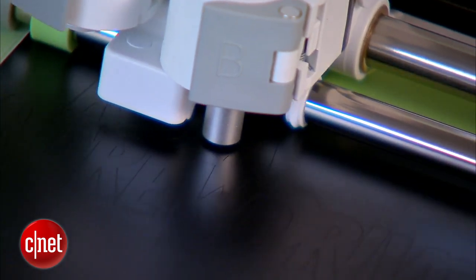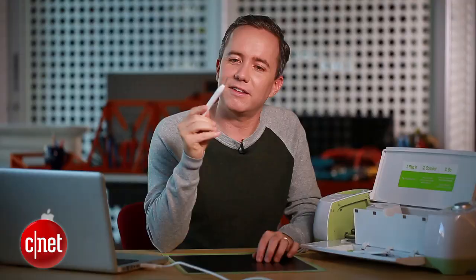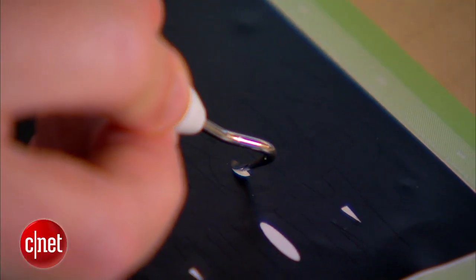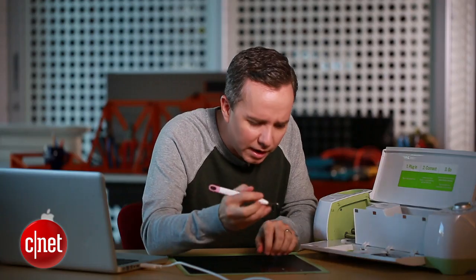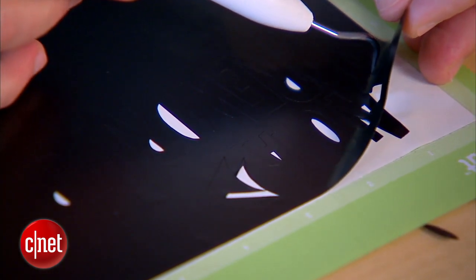Kind of reminds me of the old dot matrix printers. Now I'm going to need to peel away the piece of vinyl that I don't want. To do that, I'll use the little Cricut tools that come with the Cricut. This one looks like a little dental tool, but it's perfect for getting inside the letters and peeling away the inside of the O and the little bit inside the A that I don't want transferred onto my laptop lid.